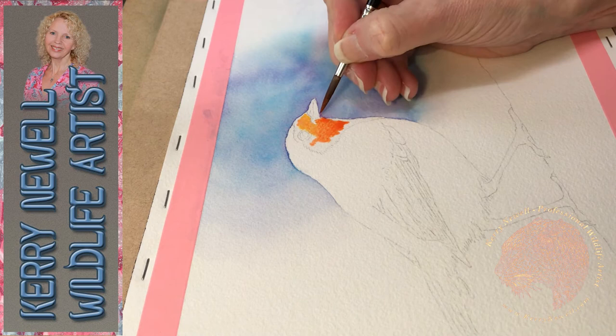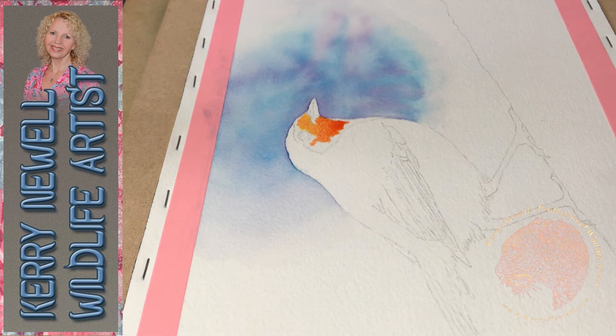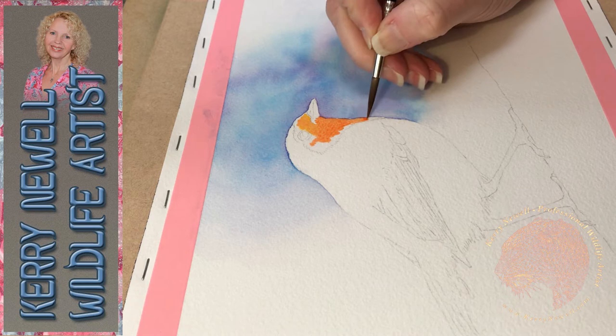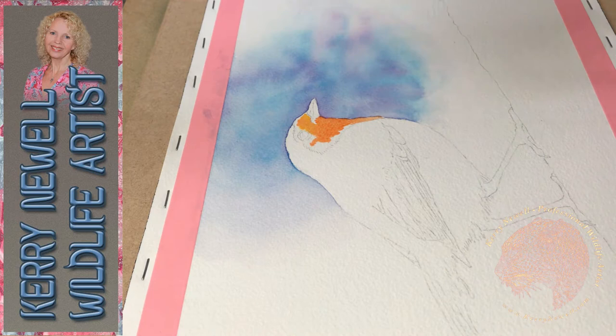I let the background settle and do its own thing and was happy with the results. I dried it off completely with a hairdryer and then applied just water to begin with to the face area and throat area of the robin, then started to apply oranges, yellows and reds.